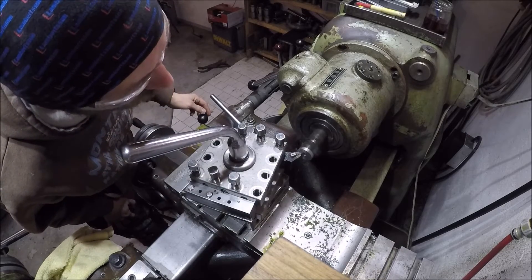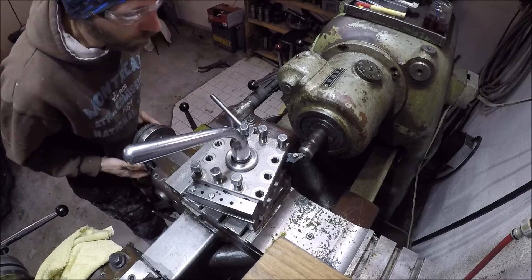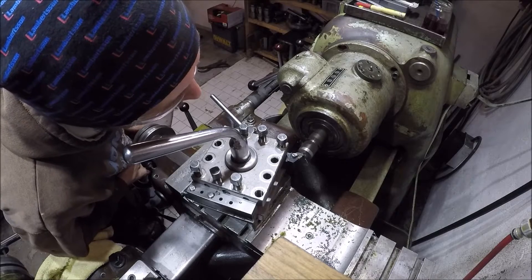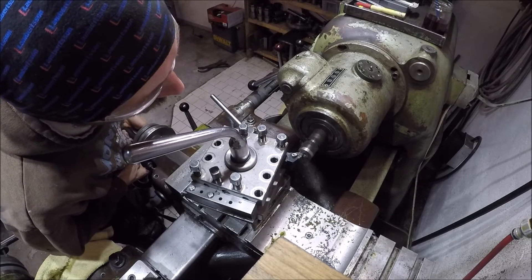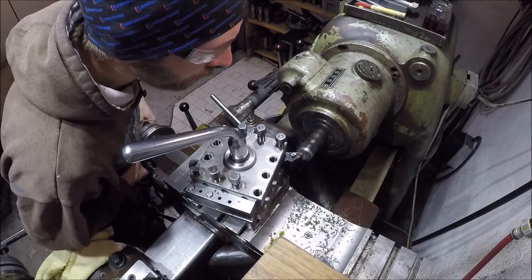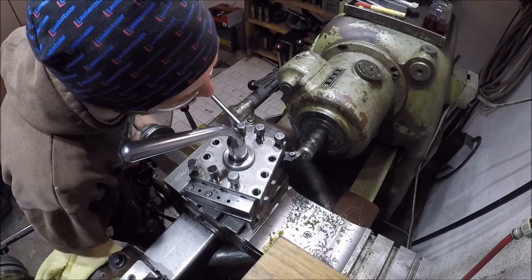Then I face the bottom of the jack and I take away some material in the center of the bottom. What this will do is it'll help the jack stand better if the surface it's standing on isn't perfect — if there's some chips or some small dings.